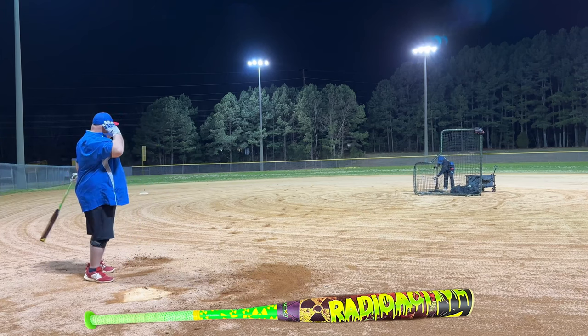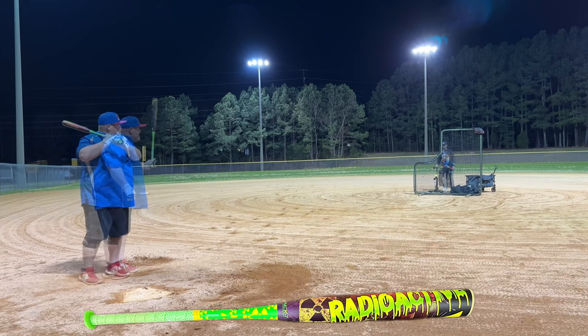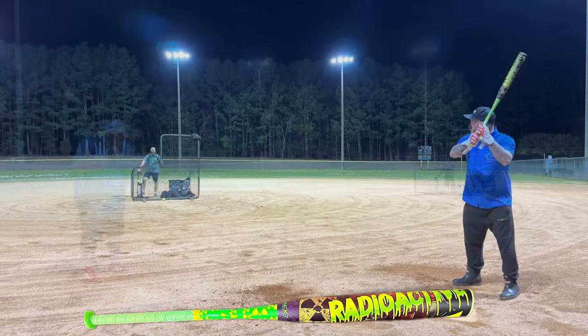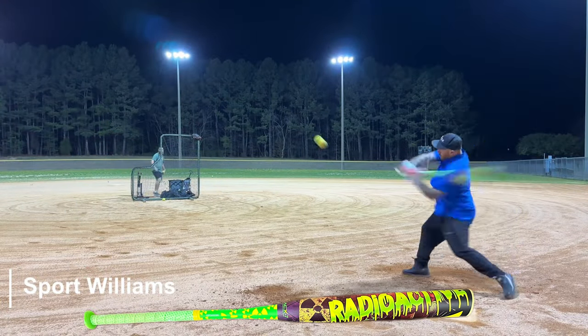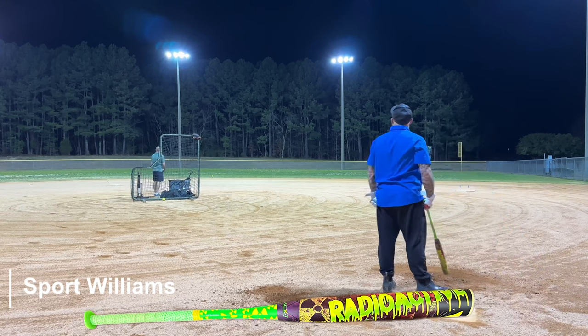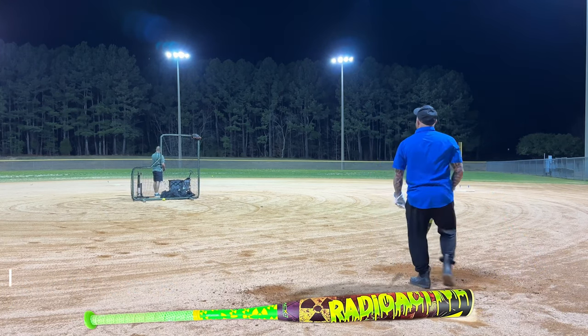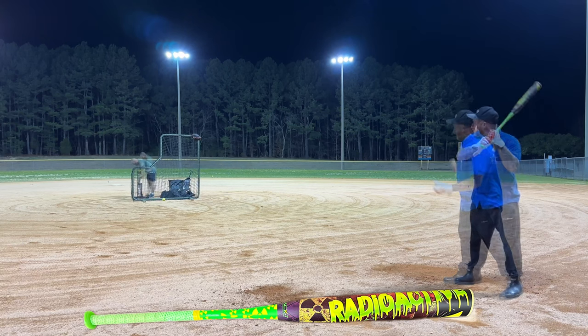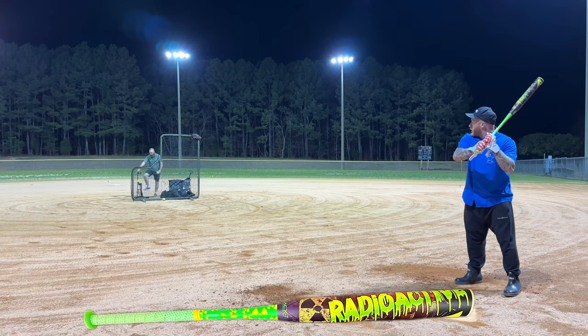Damn, I lost the ball in the light and I hit that one better. You put that one pretty good. Damn, that felt good — that's first swing. I don't want to tell you about that tree.